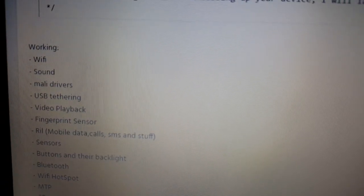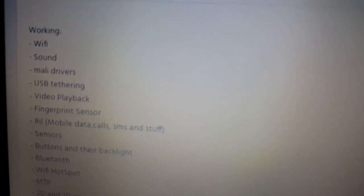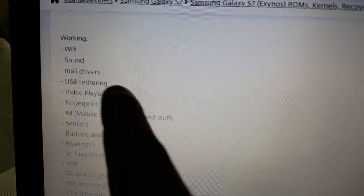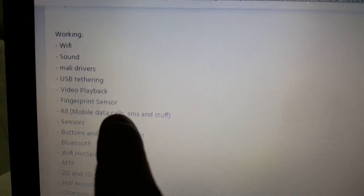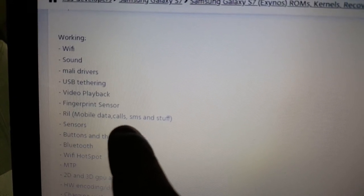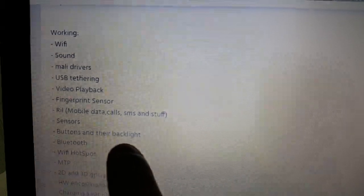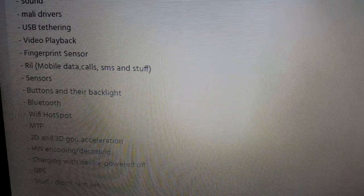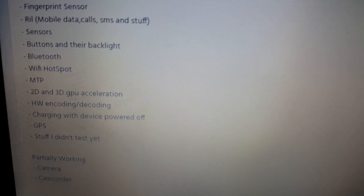Let's have a look and see what's working. Wi-Fi is working, sound is working, Mali drivers, USB tethering, video playback, fingerprint sensor, RIL, mobile data calls, SMS and stuff, sensors, buttons and their backlight, Bluetooth, hotspot, MTP, 2D and 3D GPU acceleration, hardware encoding and decoding, charging with device powered off, GPS, and also stuff he did not test.